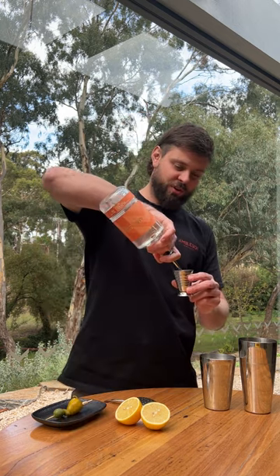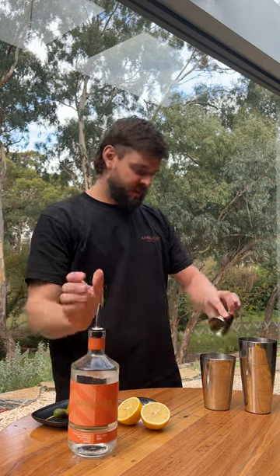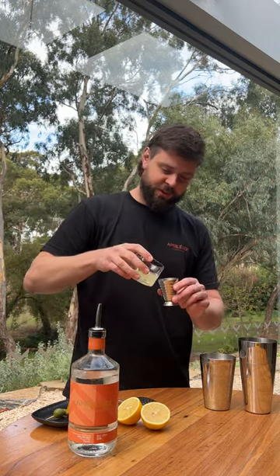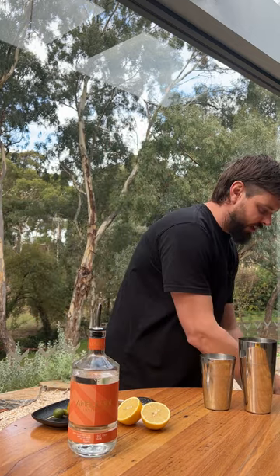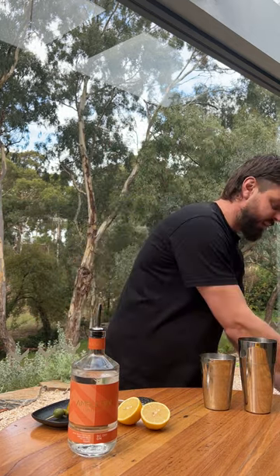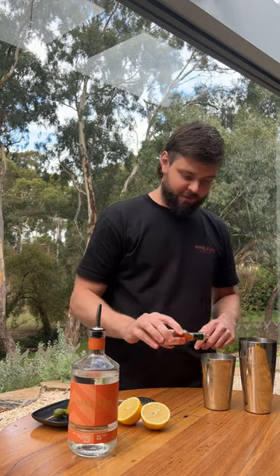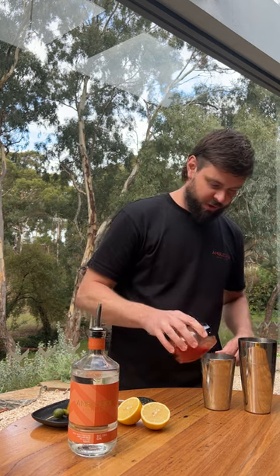So we are going to start with 60ml of our Big Dry Gin, about 15ml of freshly squeezed lemon juice, a nice couple of dashes of Worcestershire, depending on how hot you like it a few dashes of Tabasco — I like mine a bit spicy — and 90 to 100ml of tomato juice.